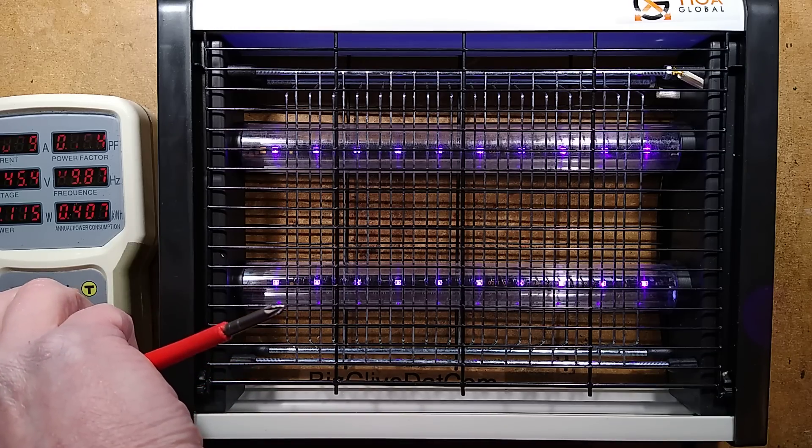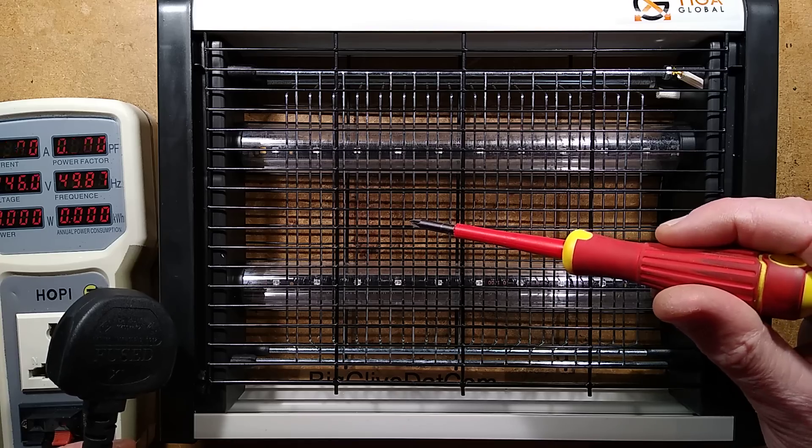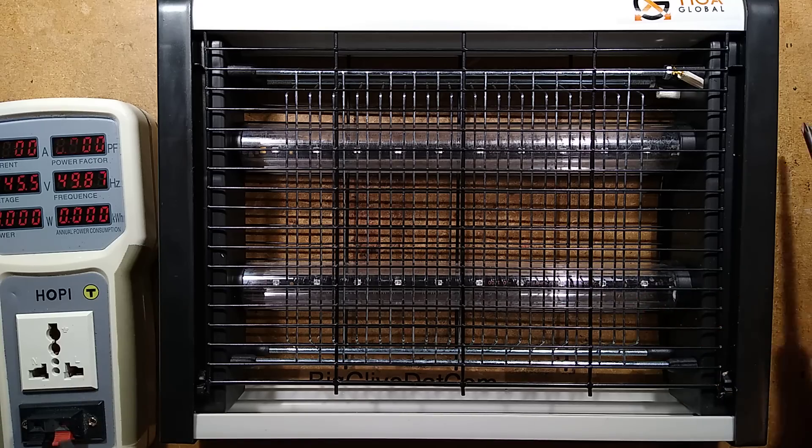So I'll unplug it now. And when I unplug it, I'm going to short this out again because it does hold a charge — I've checked this — so there's going to be another speaker pop. Sorry. Loud speaker-y electrical pops.